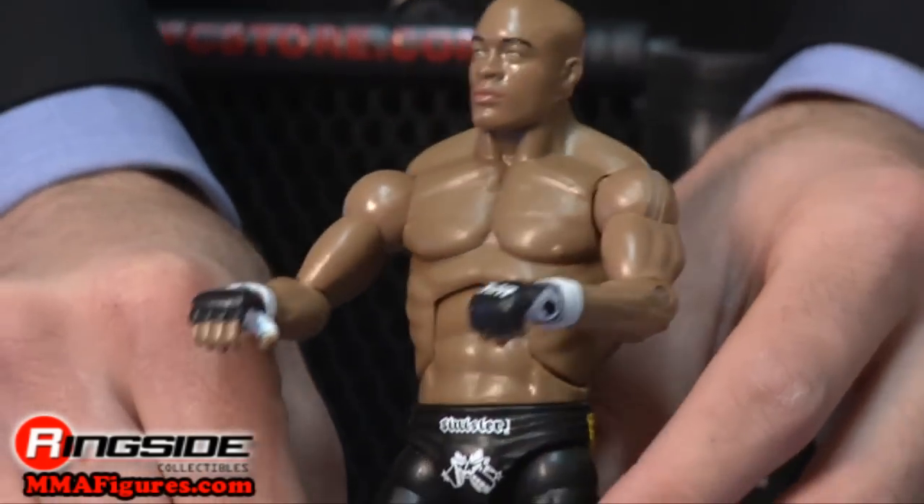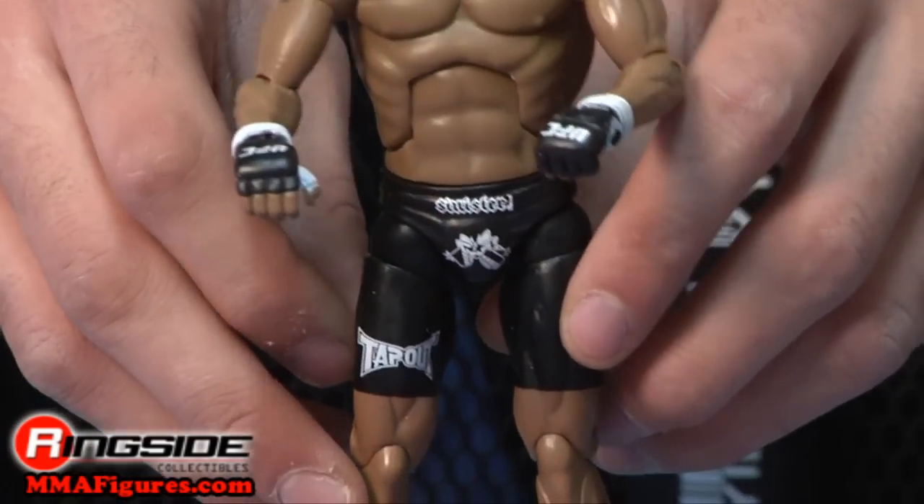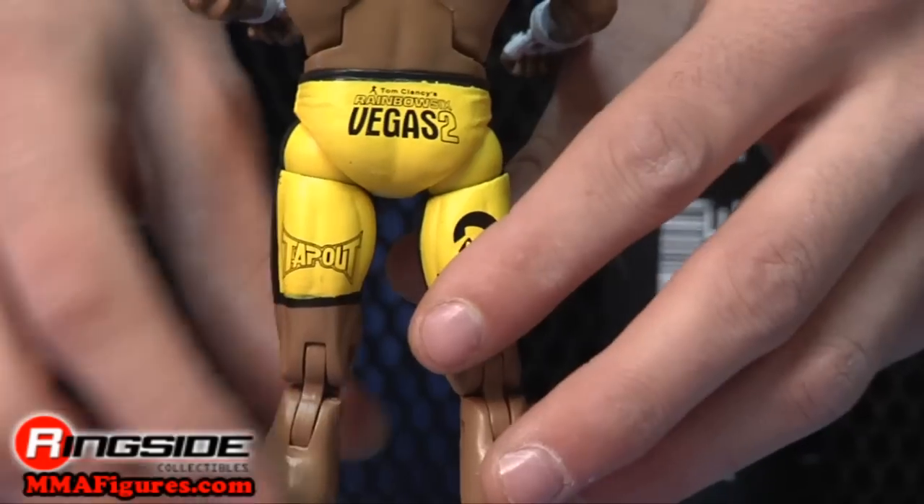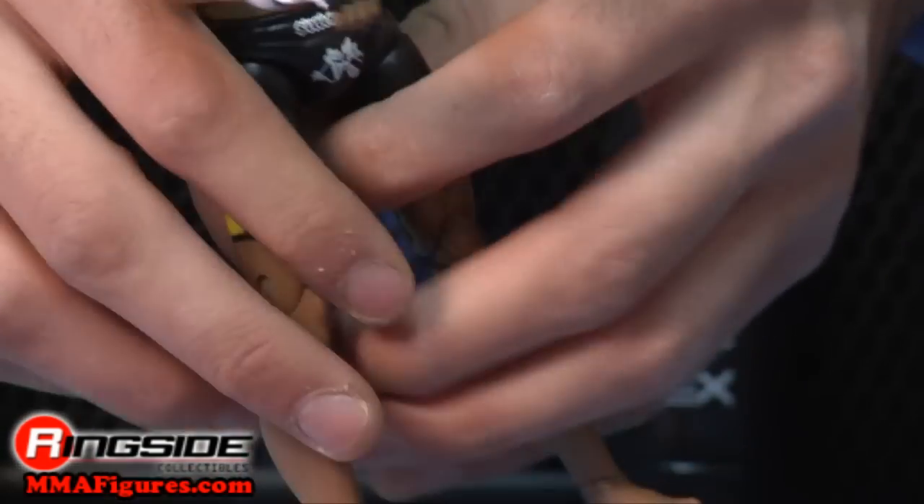His shorts are black and yellow and sport various sponsored logos including Tap Out and Rainbow Six Vegas 2. He's ranked as the top pound-for-pound fighter in the world by many organizations, so it's no wonder he gets a great figure treatment.